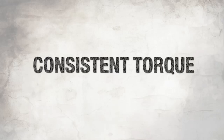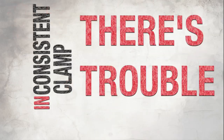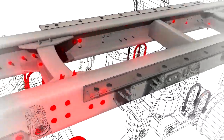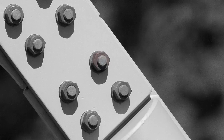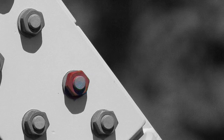Consistent torque does not deliver consistent clamp, and where there's inconsistent clamp, there's trouble. If you have several bolts in a joint and there's inconsistency between them, some bolts are tighter than others. The ones that are tighter end up carrying more of the service load; the bolts that aren't as tight are just pretty much along for the ride. If the inconsistency is bad enough that only one or two fasteners are really taking the whole load, you do not have enough clamp in that joint to hold it steady, so you could have a catastrophic failure.